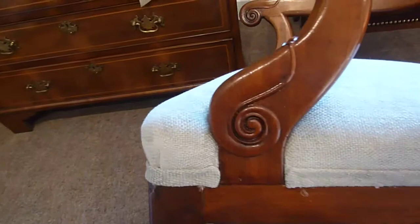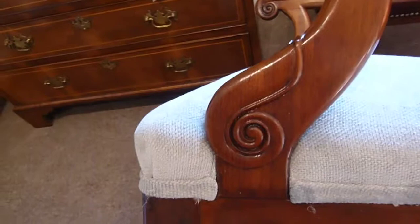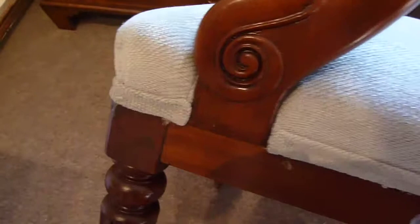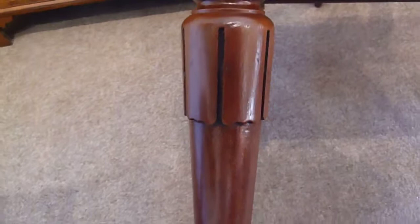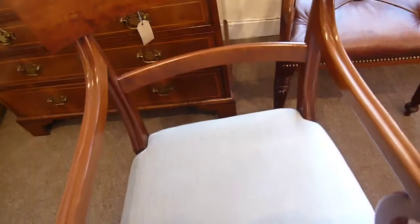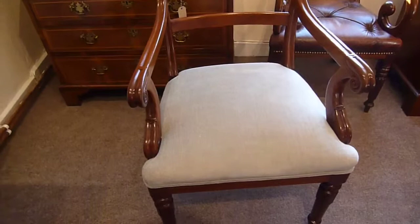Again you have this lovely shape, delicate but elegant and gorgeous, with nice timber that's been selected. You've got the turned legs with this kind of lappet here, and then the turned legs go down to the standard saber back legs. These have been upholstered in a pale green.